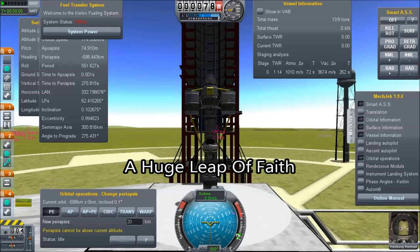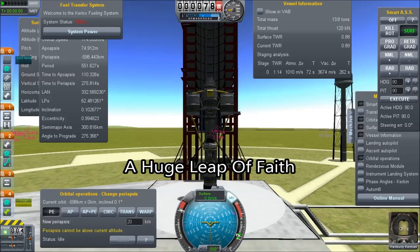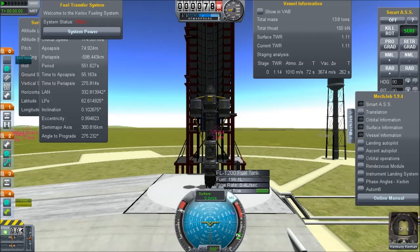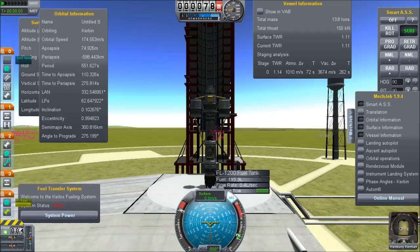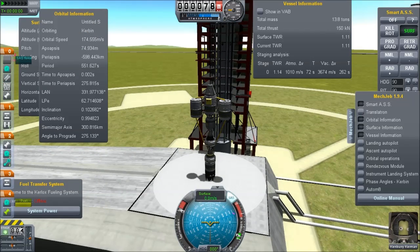Hello, it's Scott Manley here, and what I've got here for you is the smallest rocket, or at least the lightest interplanetary rocket I have come up with so far. Unfortunately, it's not 100% stock, but I think you'll forgive me for the two non-stock parts which I've accidentally included.